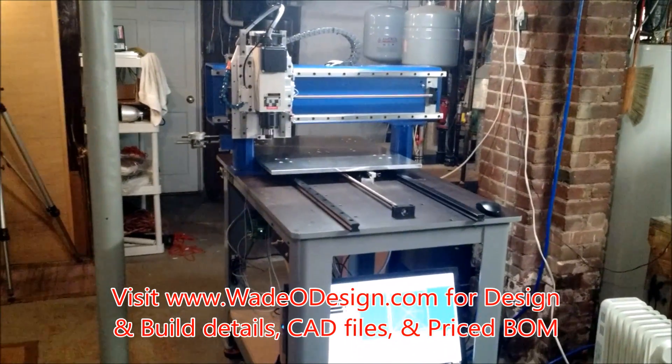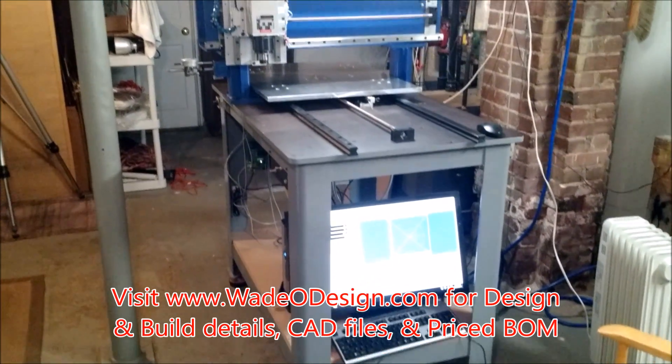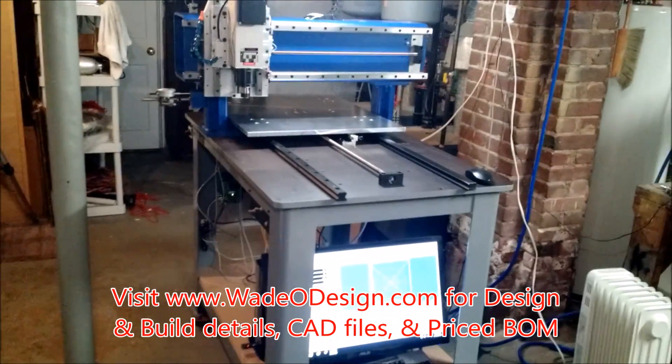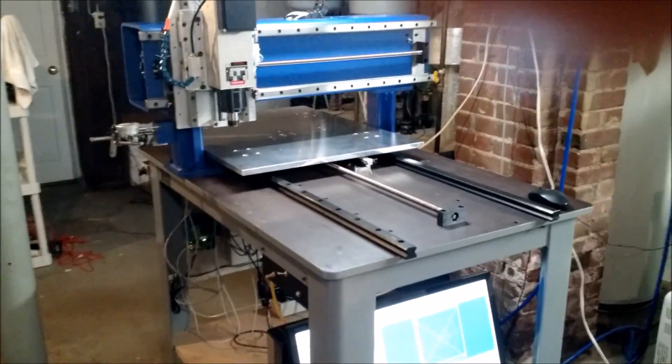I'm going to take you on a small tour of the router I just built. It's coming together. I'm almost ready for first cuts. I've got the motors tuned. Lots to do still, but I figured I'd make a video and show the complete system.